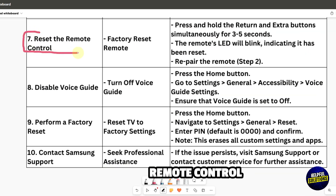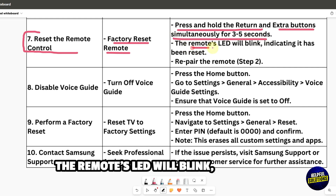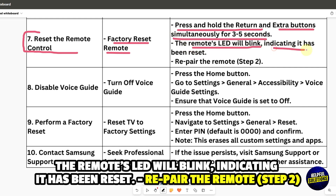Reset the remote control to factory settings. Press and hold the Return and Extra button simultaneously for 3 to 5 seconds. The remote LED will blink, indicating it has been reset. Then re-pair the remote.